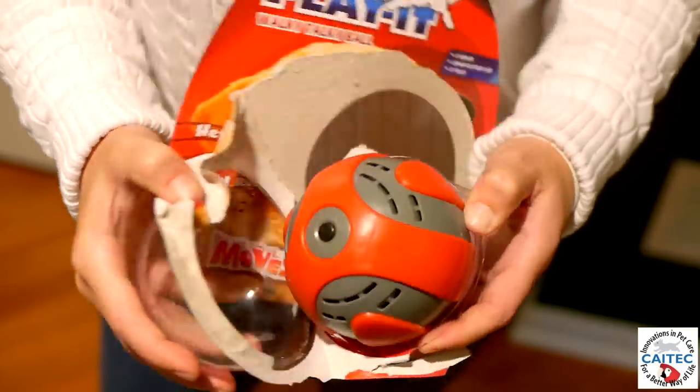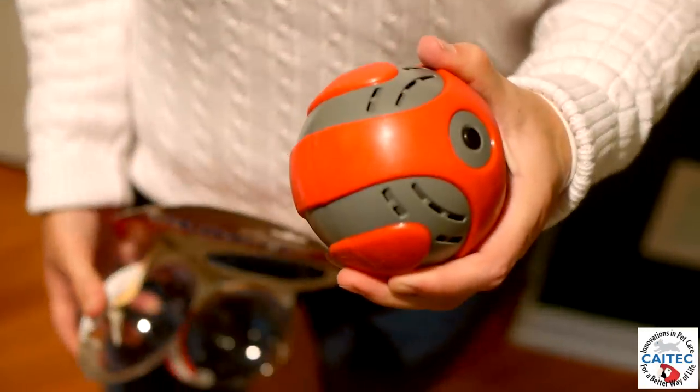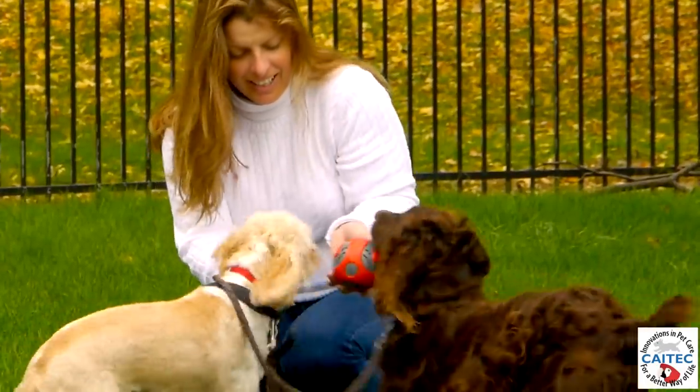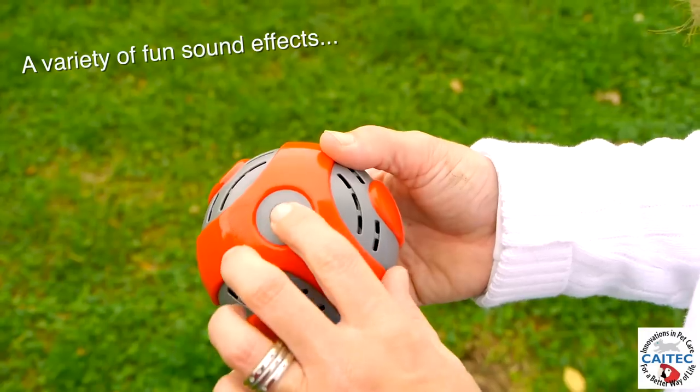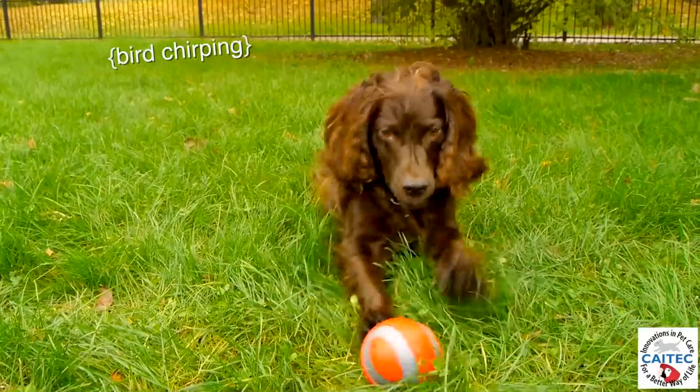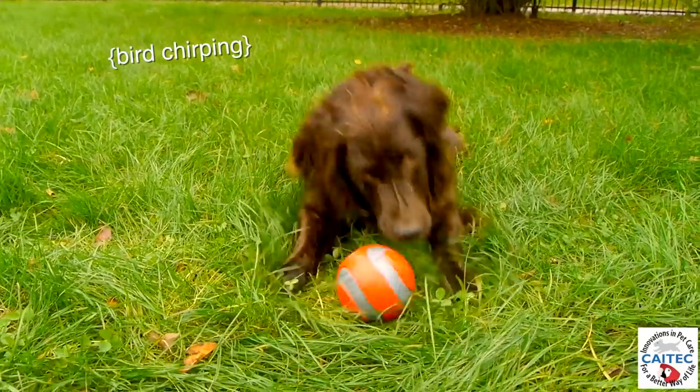Our walkie-talkie ball is the latest addition to our dog toy line. The innovative interactive design bounces, talks, and will keep your dog busy for hours. In normal on mode, the unit will run for 60 seconds,